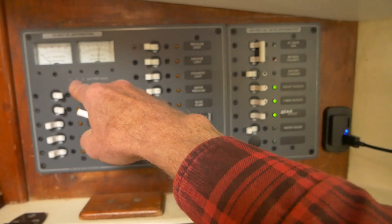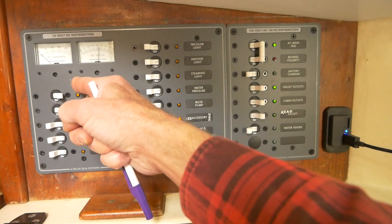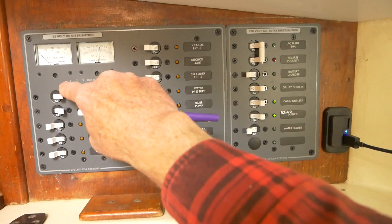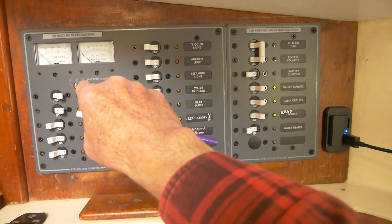These meters are with respect to whatever source I have. I have a three-position battery switch: one is my start battery, two is my house battery, and I don't have a third so that goes to zero.